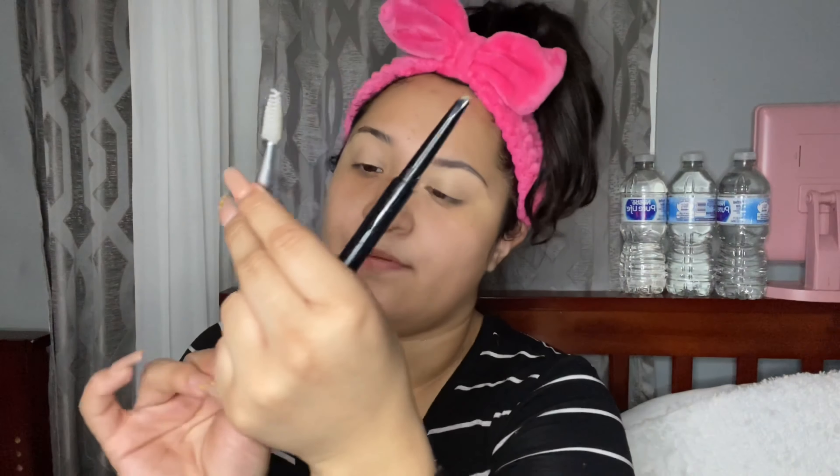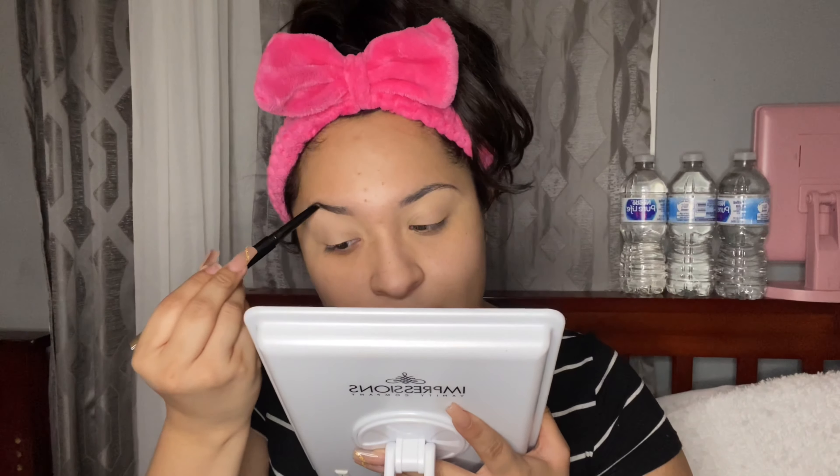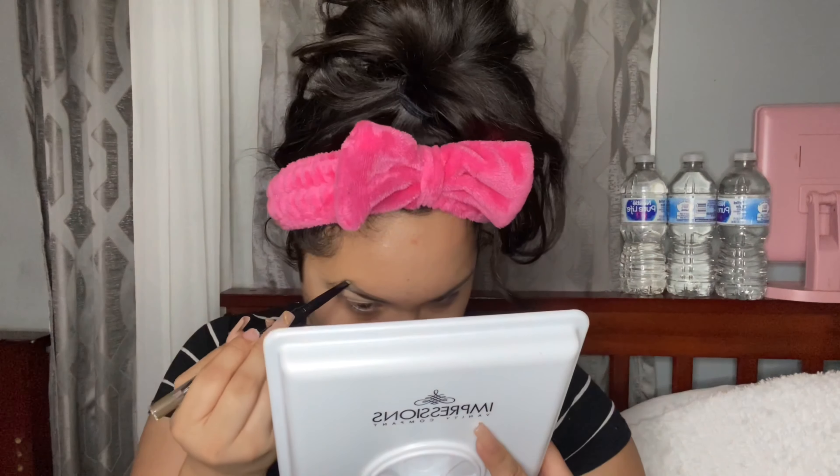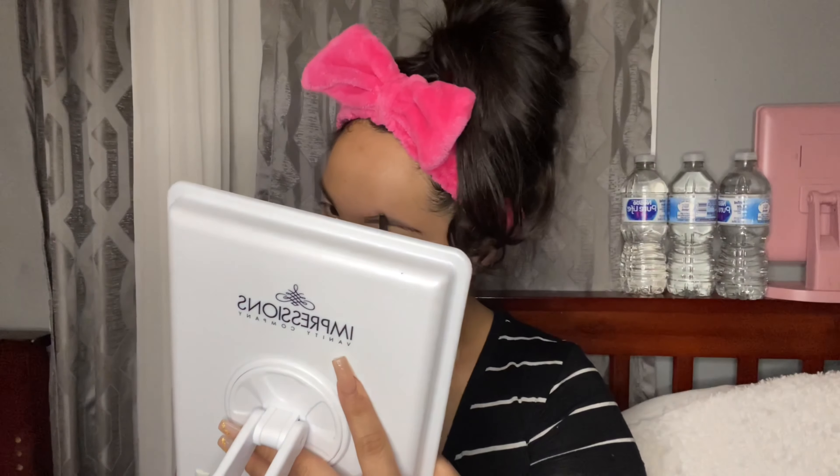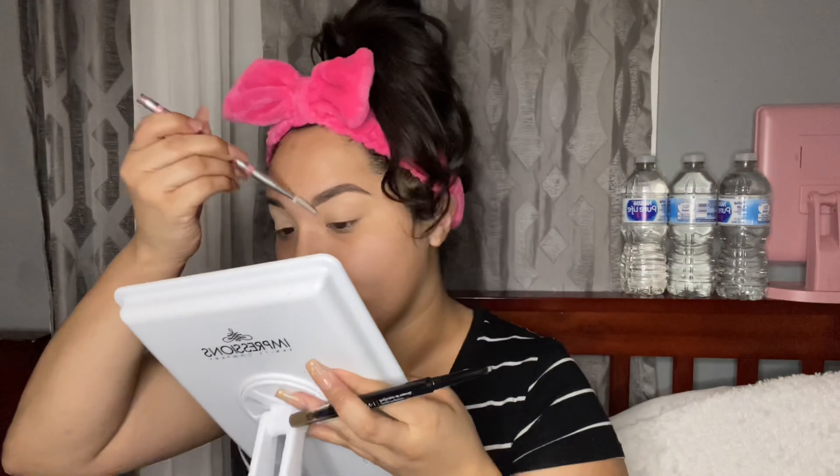I'm gonna use this spoolie from Elf — I think it's the Christmas holiday edition — to brush out the hairs because they look a little uneven. They're looking thicker, but I think it's gonna look cute at the end. I used the same brush and the same concealer to clean up my eyebrows because they looked a little bushy.